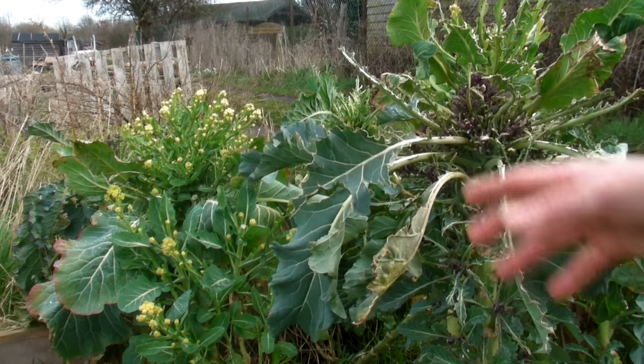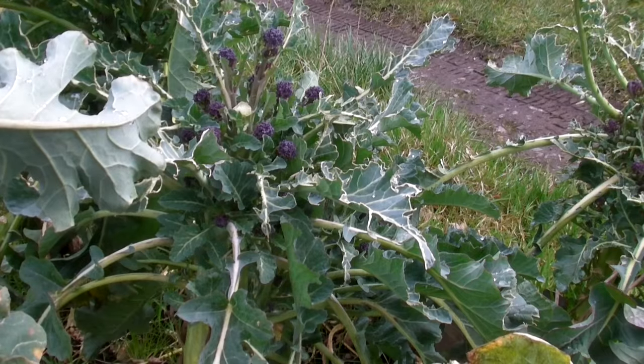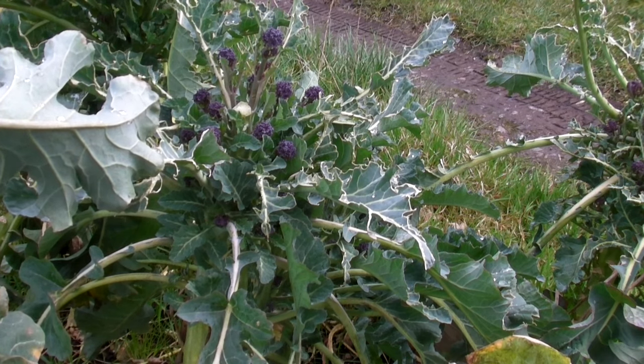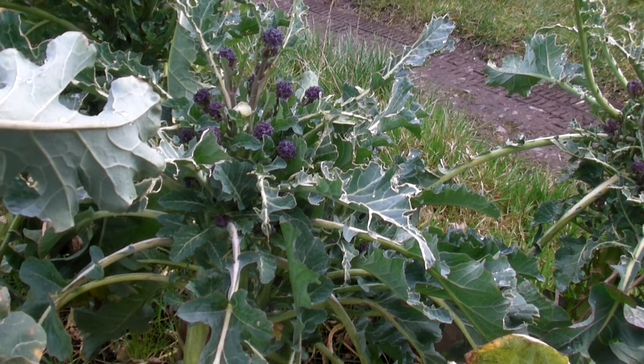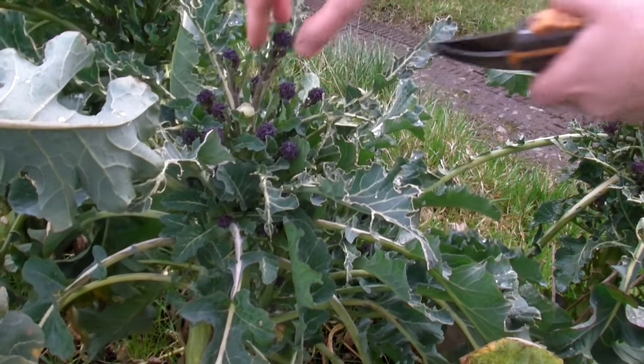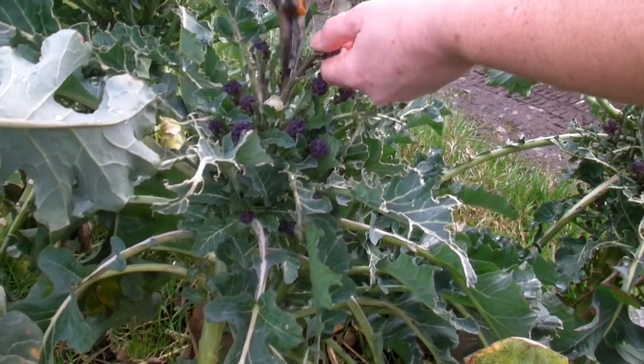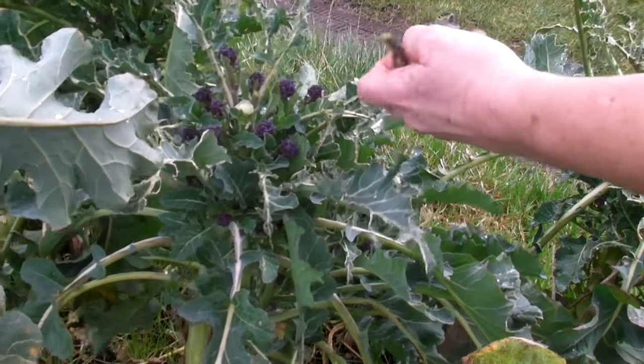They come in two colours in the same packet. Now it's really very easy to harvest. All you need is either a pair of secateurs or a nice sharp knife. All you do is find the stem and then just cut it off like that. Sometimes they're a bit longer.